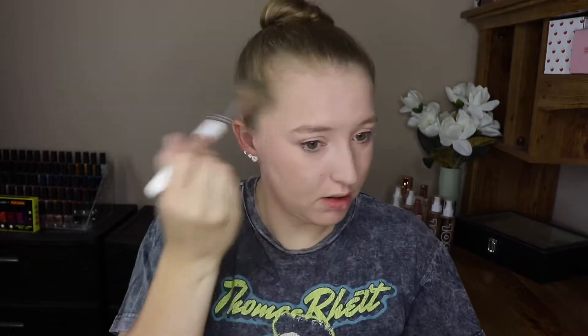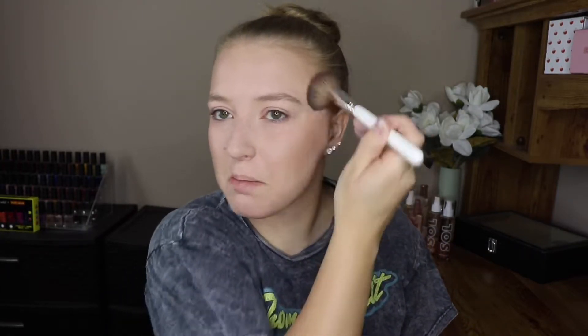Now I'm just going to go in with this Flower Beauty Heat Wave Bronzer to quickly bronze up the face. I just make sure that I get it all up in my hairline to make it look a little bit more natural. Then using the same brush, I'm going to go in with a blush as well — this is the Milani Luminoso Blush. I just quickly go over where I put that bronzer and kind of mesh it together. I am going to go back in with that bronzer and just put a little bit in my crease — not a lot at all, I just want a little bit of dimension.